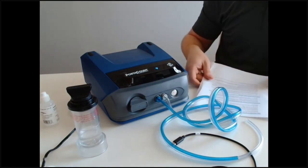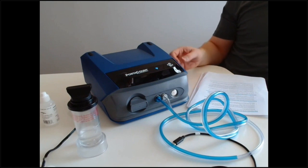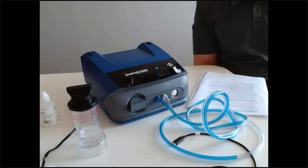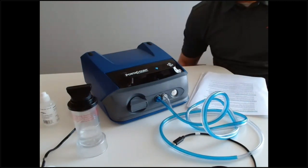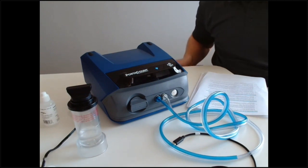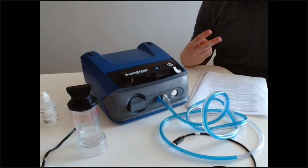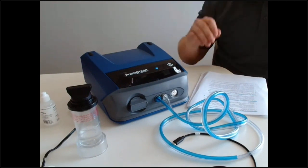High humidity in the fit testing environment can also cause problems — similar to alcohol buildup, moisture inside the PortaCount can throw off results. If you're in a high humidity environment and you start seeing issues, dry out the alcohol wick by placing it in a well-ventilated area for up to a day. Hopefully you'll have a spare that isn't saturated. When you rent with us, you get two spare alcohol wicks and two spare bottles of alcohol to help through these situations.